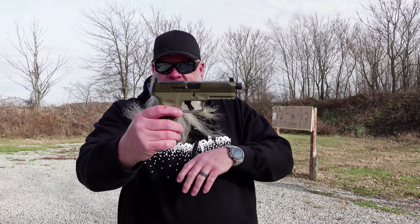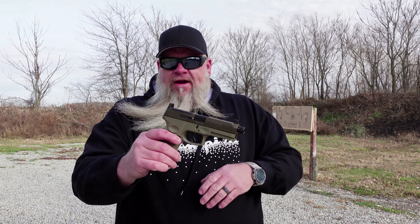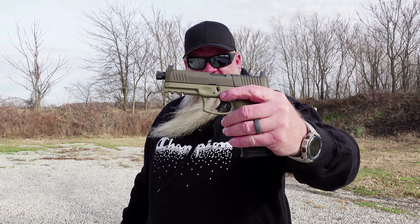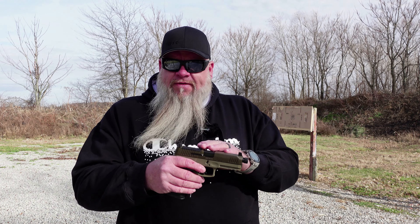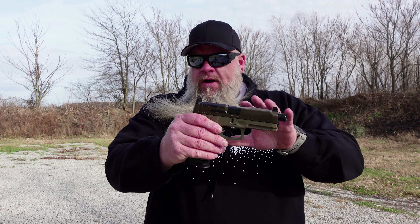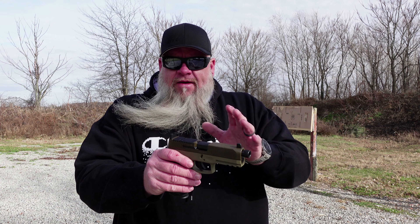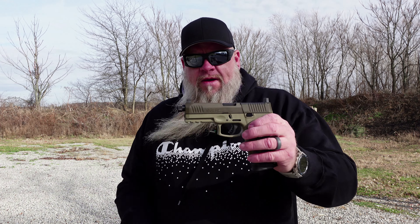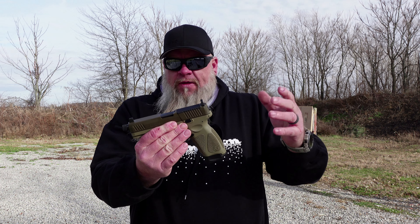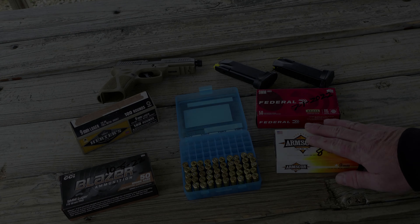Today all we're going to be doing is the first shots with the suppressor height iron sights. This gun is going to be getting an optic, but I wanted to take it out to the range and shoot a few rounds through it without an optic and just see what I think about it. If you have not watched the video before this one, we did do an unboxing video on this — we went over everything that comes in the bag and all the specs. We're not going to be covering any of that today; we'll only be covering the first shots and a couple of small things I left out of the unboxing video.